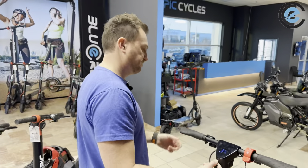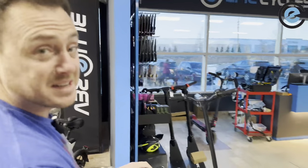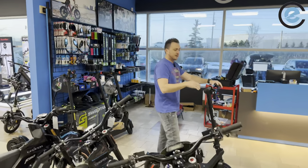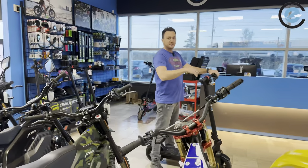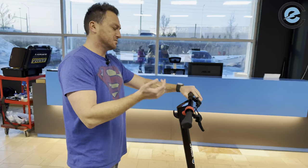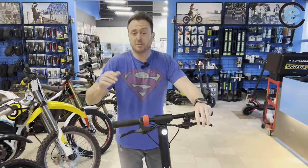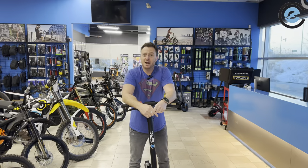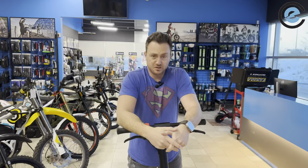So that's it — very simple settings, really only three on this scooter. Besides those, you can change gears between eco mode, standard mode, and sport mode, which gets you up to 40 kilometers per hour. Two buttons, three advanced settings — very easy for anybody to use. If you have any questions, comment below. Give us a like, subscribe, and visit epiccycles.ca to purchase this scooter. Wishing you an epic day!